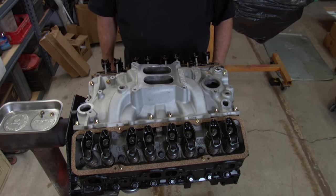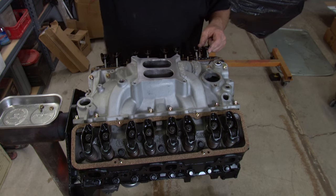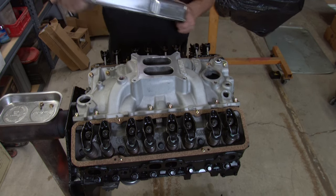Now it's time to put the valve covers on. We've got the studs on, we've got the valve cover gaskets on, and now we're going to put them on the valve cover.